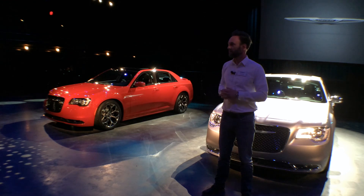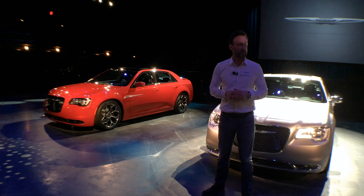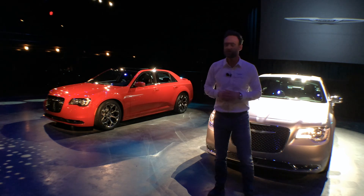Andy will talk about that in more detail and cover the features that each one of these models has. With that, I'm going to turn it over to Chris, and he can take you through the interior.